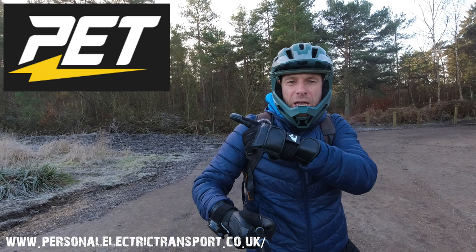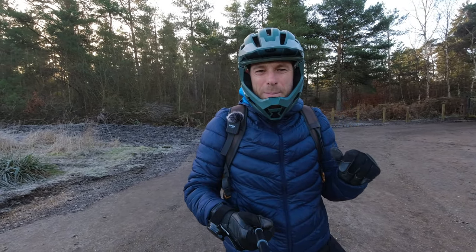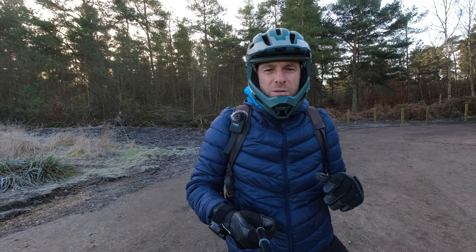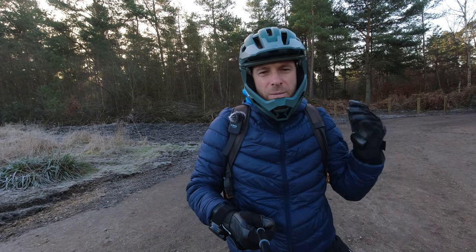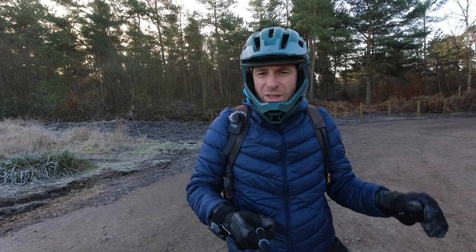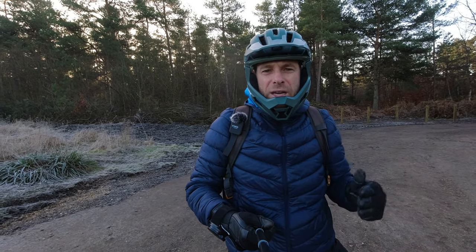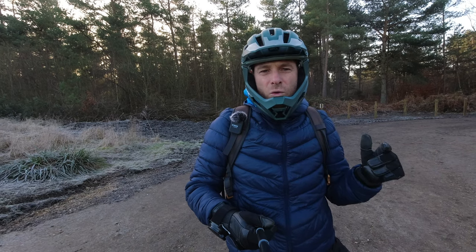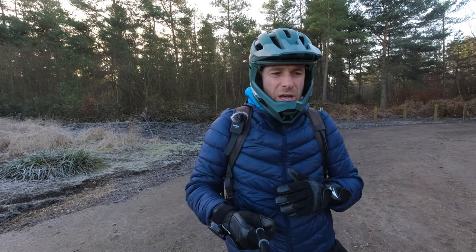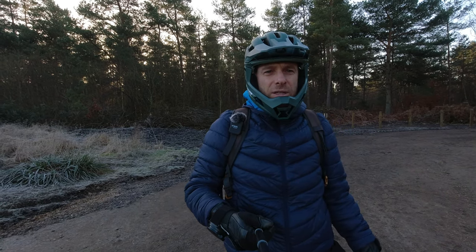I got these from Personal Electric Transport and I'll put the logo and website link in the description. The guys at Personal Electric Transport were super helpful. It was on pre-order, supposed to land on the Wednesday, and the communication was awesome — they kept giving me feedback on when they were going to get it and when they'd ship it out. The shipping was really quick too, so I'm super impressed with their service. They have quite a large range of protective gear and accessories, and they also do wheels, scooters, and e-bikes. Go check out the website.